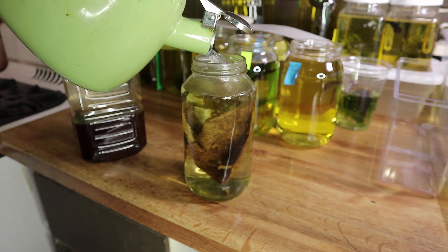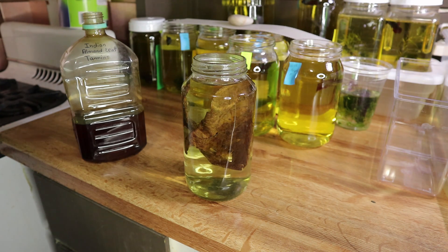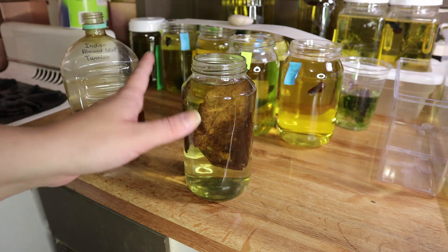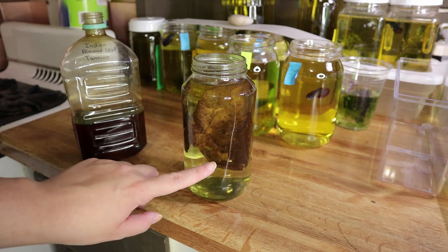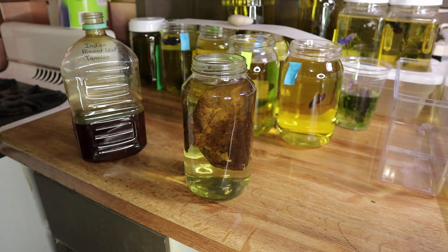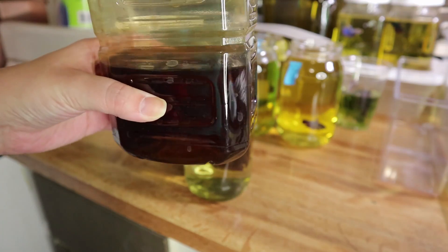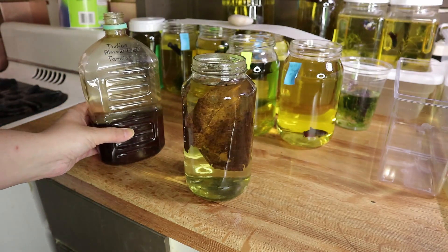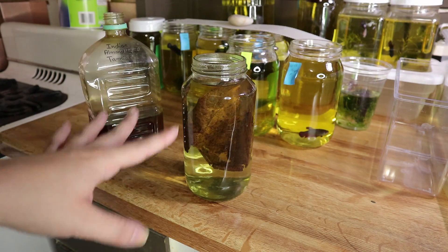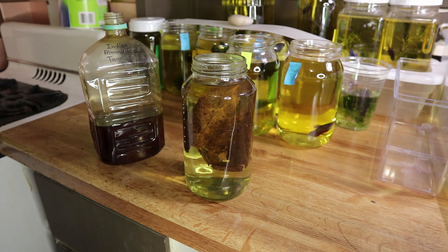Then you take hot boiling water — I already have water pre-boiled right here — and you pour it on top of your leaf and fill the jar all the way up. If you're in a hurry, in about half an hour to an hour it should cool down and you'll be able to use it. But if you want to get the most out of one leaf and get water that is super dark and filled with tannins, I recommend leaving this overnight.